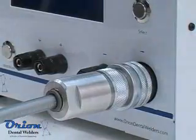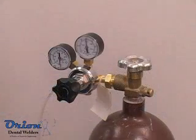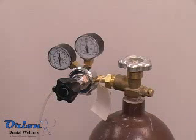Other welding attachments are quickly attached to the binding posts. Any argon gas regulator will work with the Orion. A tube adapter may be required to attach the 1/4-inch tubing to the regulator.